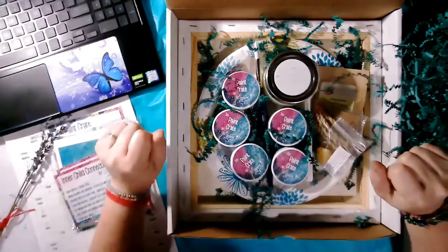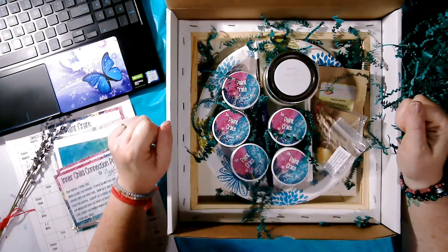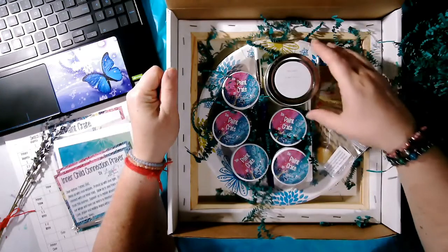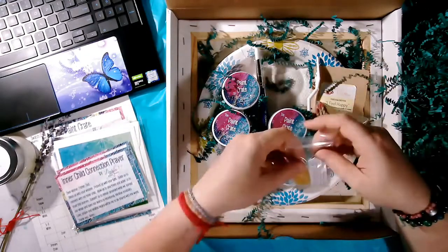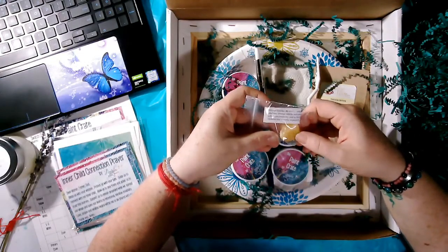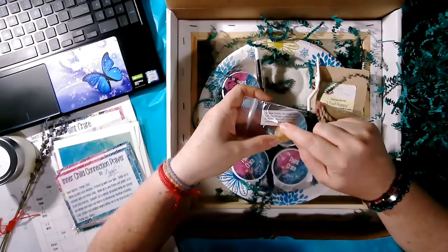To set up your sacred space, I have partnered with some amazing women entrepreneurs and have some of my favorite products here for you. I have this beautiful Try Me candle by Sweet Villa Candles — it's a warm vanilla scent. I also have an orange calcite crystal here for you; one of the healing qualities of orange calcite is that it enhances creativity.